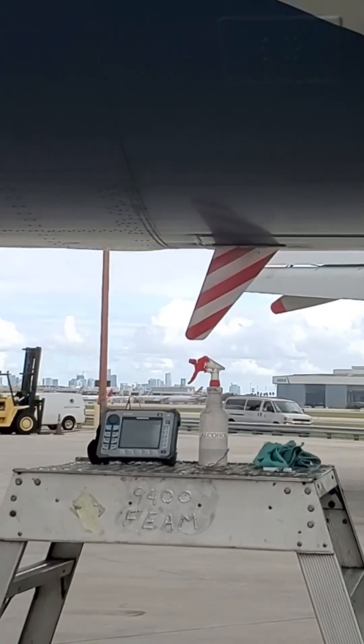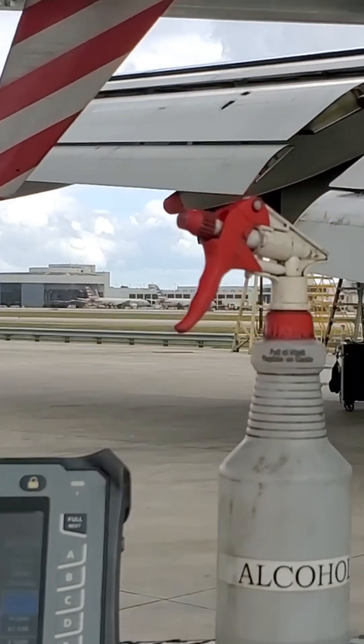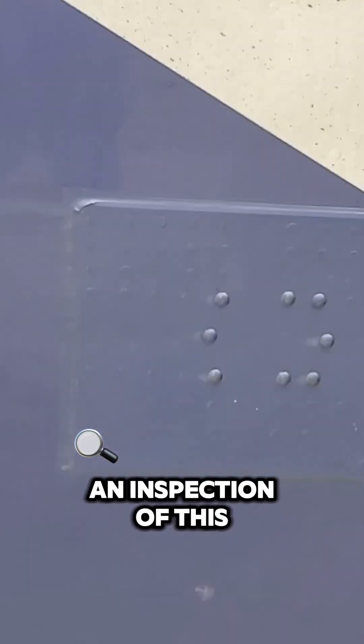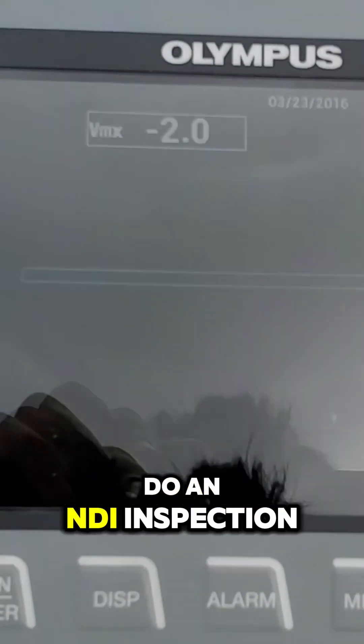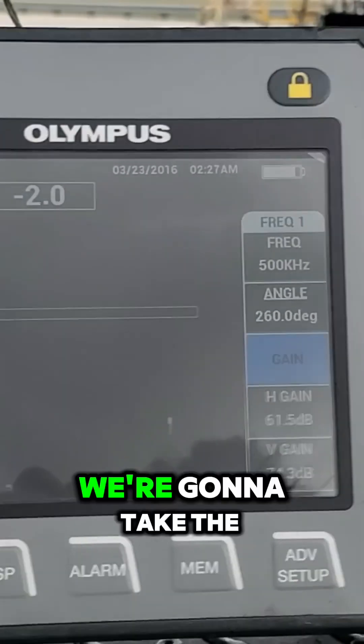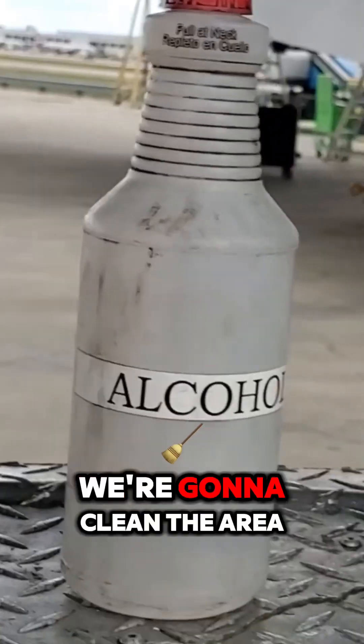What's going on guys? So we're coming out here to do an inspection of this patch. We're gonna do an NDI inspection. We're gonna check the calibration. We're gonna clean the area.